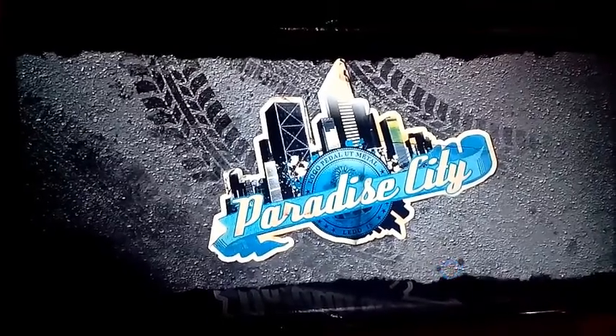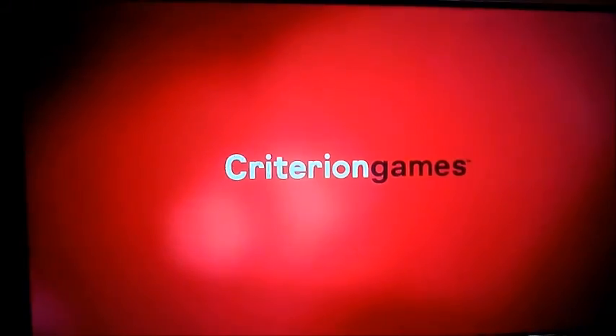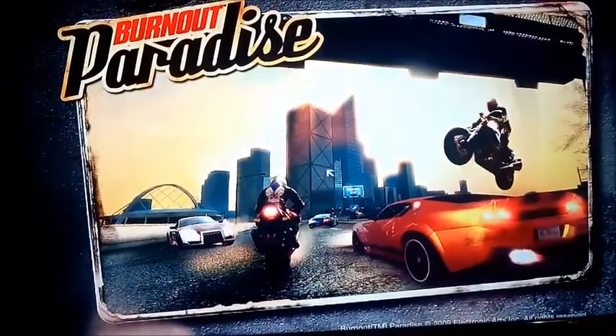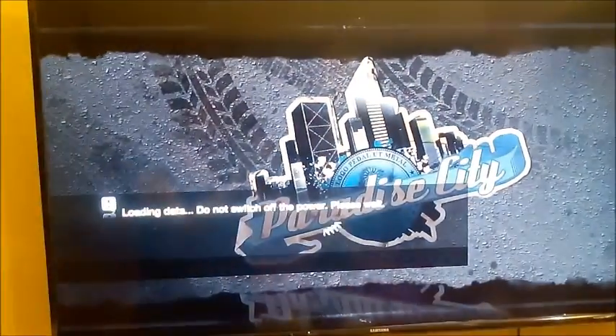Burnout Paradise has very good particle density and shadow quality, which is not very punishing to the CPU and GPU simultaneously — it maintains a very good balance. As you can see, we are running the whole thing at 1080p resolution, and it is being handled seamlessly with no lag at all.